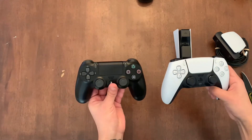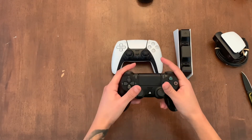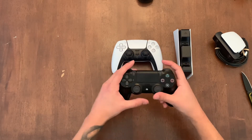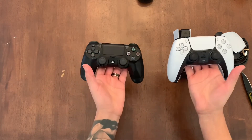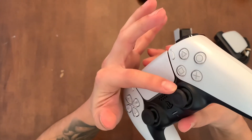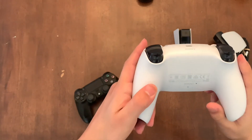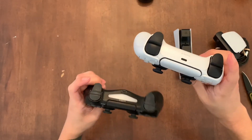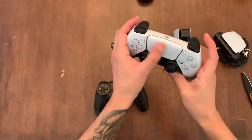We can even compare it to a PS4 controller right here. Definitely a little bit bigger, but not in a bad way. Usually when I play, you see these loose gaps — it's not fully firm. Whereas this one kind of just fits in your hand a bit better. As far as weight, it's a little bit heavier, but not too bad. It looks like there's a little bit of grip right here, whereas the PS4 controller is pretty smooth. I can't wait to check out the adaptive triggers — that looks like it'd be really nice. Looks like the L1 and R buttons are a bit bigger too, and you don't have that little gap in the center. The touchpad is actually bigger too.